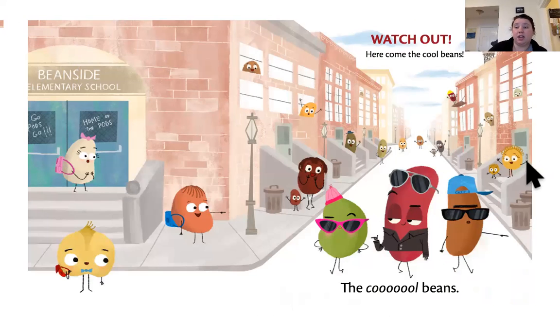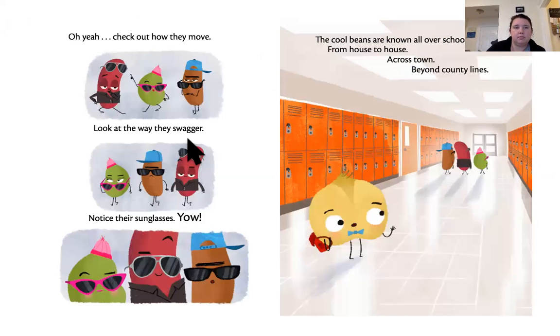Watch out. Here comes The Cool Beans. Oh yeah. Check out how they move. Look at the way they swagger. Notice their sunglasses. The Cool Beans are known all over school, from house to house, across town, beyond county lines.